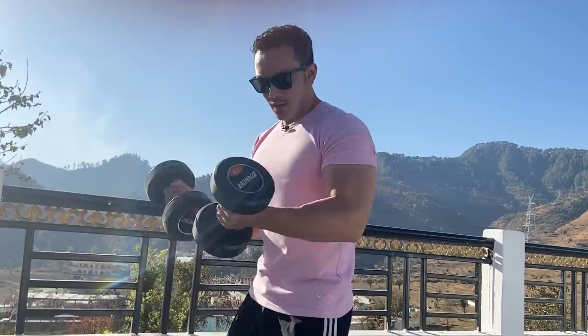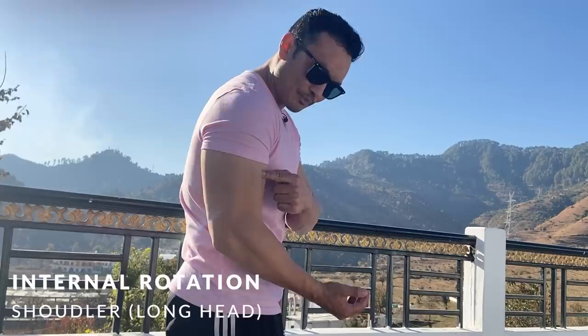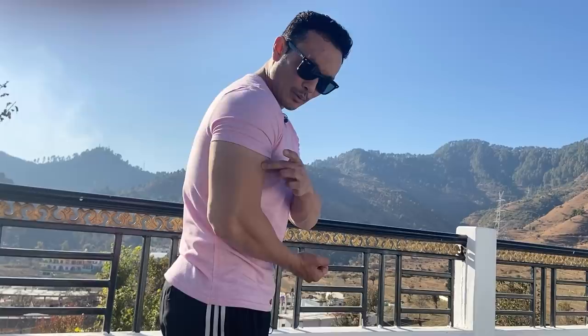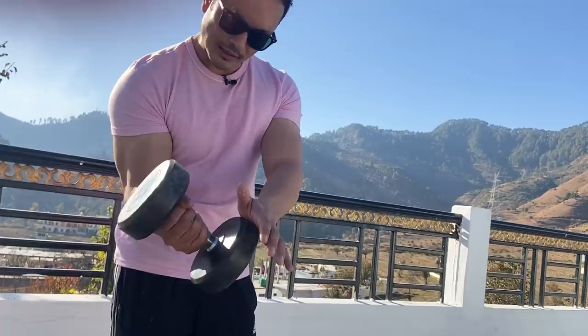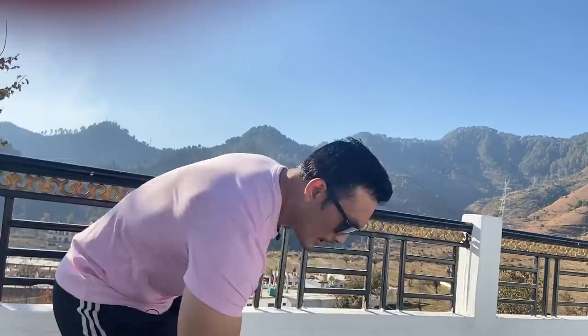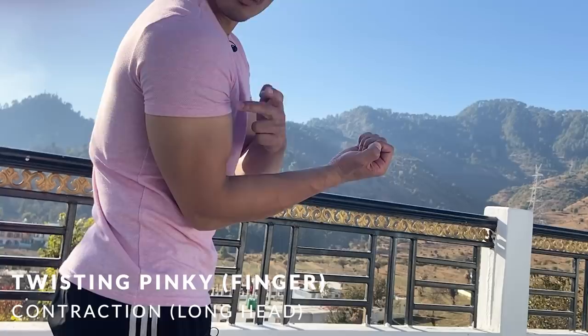Why? When your shoulder rotates inward, the outer head of the bicep receives the most emphasis. When you perform your bicep curls this way, the long head is the main target. When you grab the dumbbells to the side, the pull of the dumbbell also works in that direction. The long head contraction is most effective when you do curls and twist your wrist — specifically when you twist your pinky — that's when the most contraction comes in your long head. When the dumbbell is pulling you down, you have resistance.